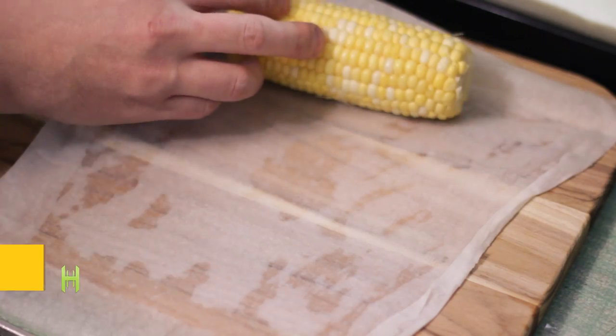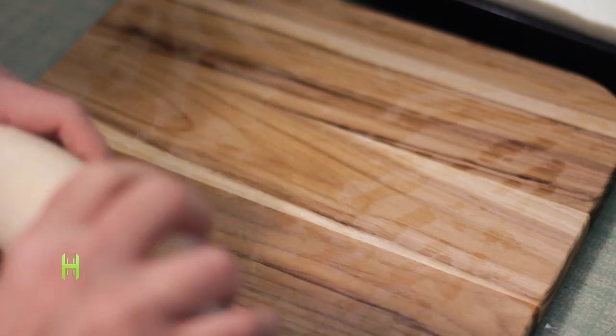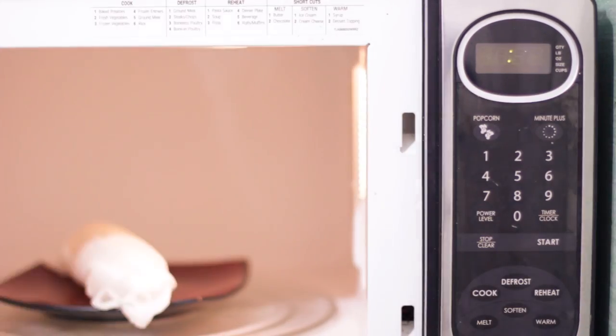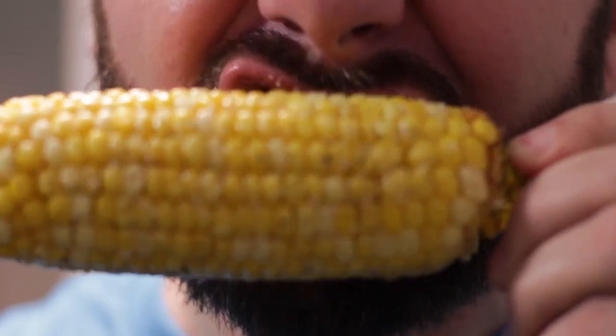Let's talk corn. Remove the husks from some corn on the cob and then wrap it with a damp paper towel just like this. Toss that in the microwave for no more than three minutes. When you pull it out, we suggest using corncob skewers — those little things you plug into the sides. Add some butter or some seasoning and enjoy.